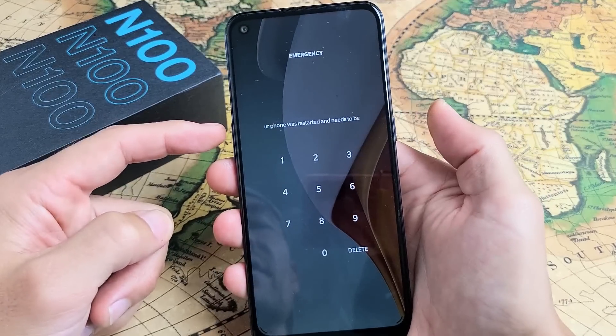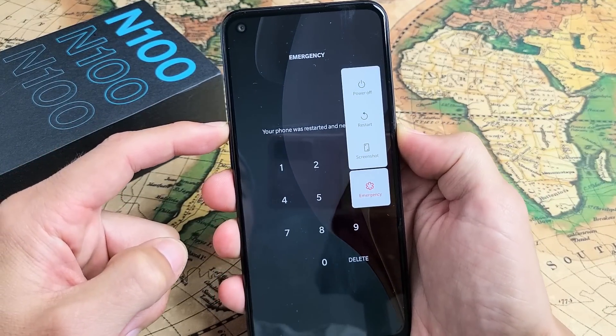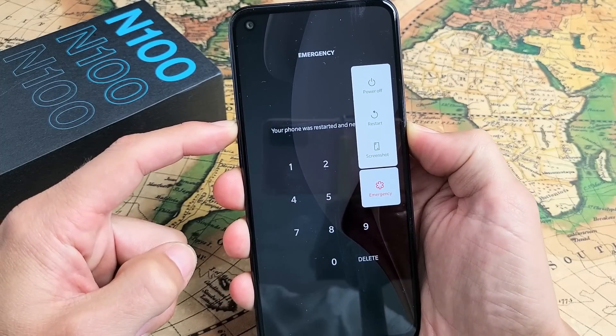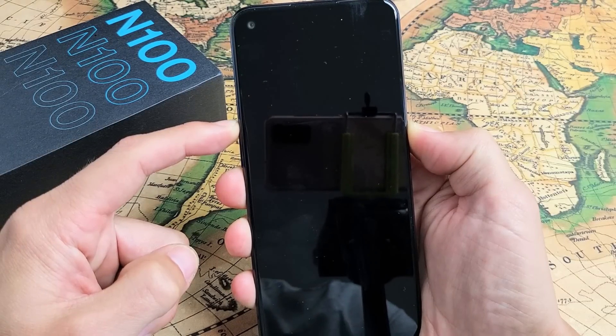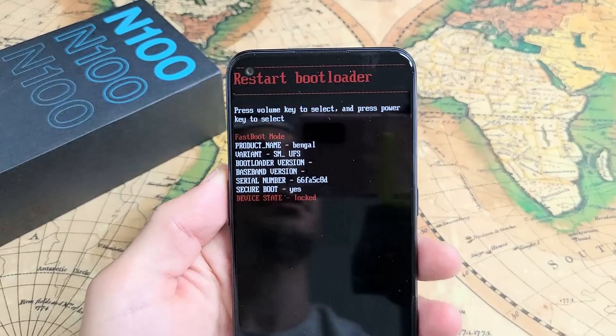We'll do it together — volume up, power. Press and hold both buttons, just keep holding until we see the OnePlus logo and then let go quickly. Keep on holding... there it is, now let go really fast. Now we're in the options menu.